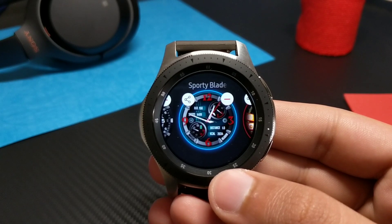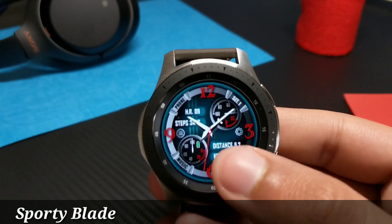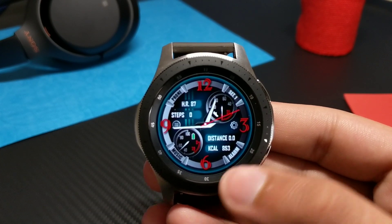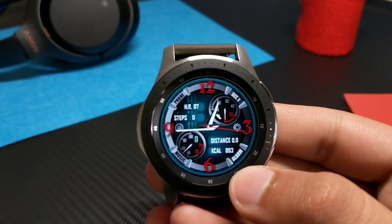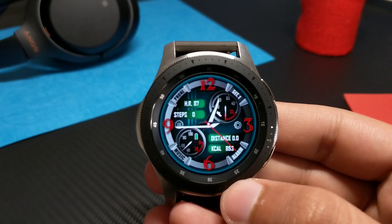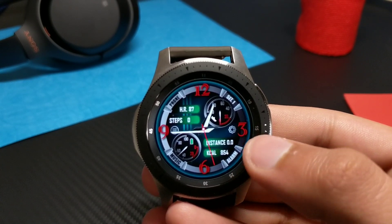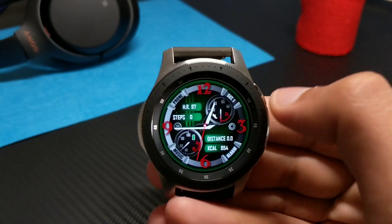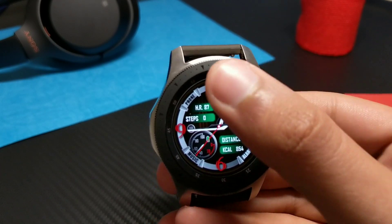Moving on to the next watch face: it is from the same developer, VL Watch Faces, and its name is Sporty Blade. As you can see, it has blade-type watch hands. The watch face has very striking colors — red digits and white watch hands along with a red needle. You can customize the color of the watch face by double-tapping here. It will change the color of the tabs showing information like distance traveled, calories burned, step counter, and heart rate. You can also customize the bezel area color.